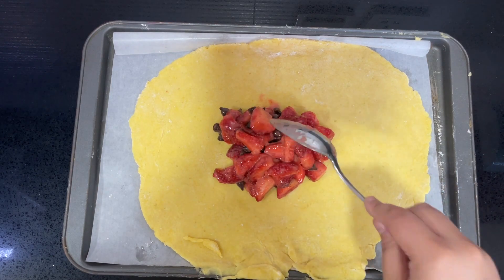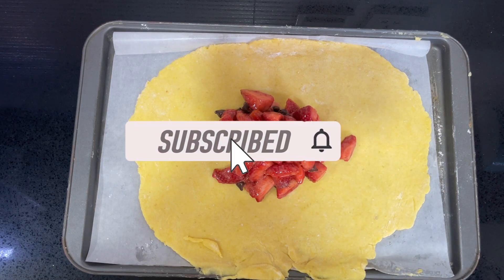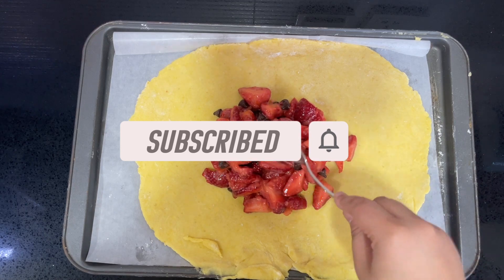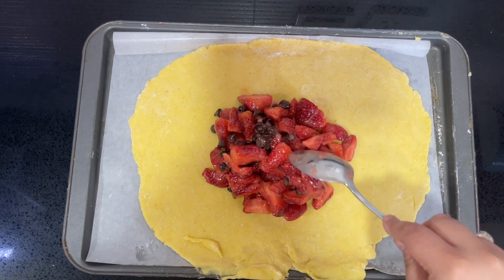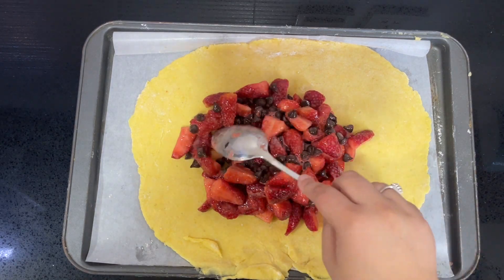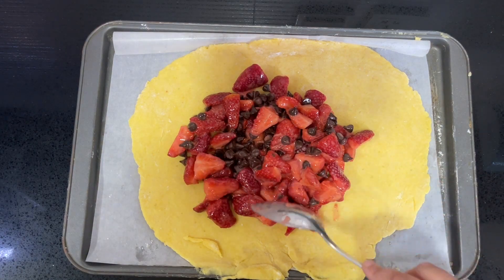If you're new to the channel, welcome! Please give this video a thumbs up, leave a comment, and subscribe. Now, spread out the mixture until you reach the border, which should be a couple of inches from the sides.